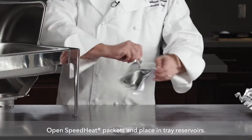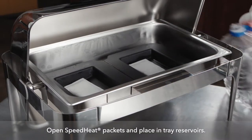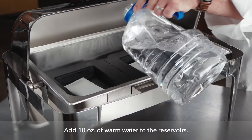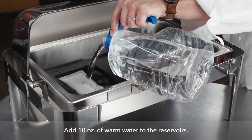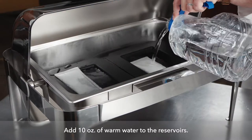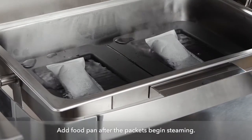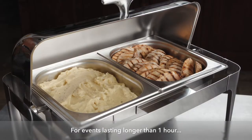We're going to add the packets and then add 10 ounces of water. These reservoirs hold exactly 10 ounces, so you don't need to guess how much is 10 ounces. These will activate in just a moment, and when they do, we're going to add the food — and you're ready for service.